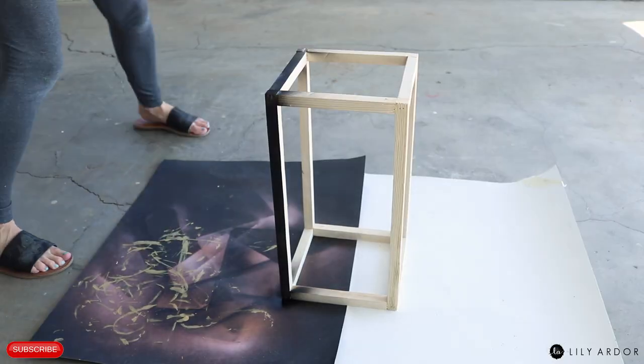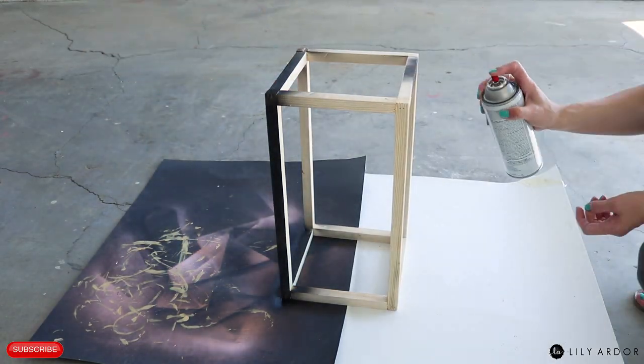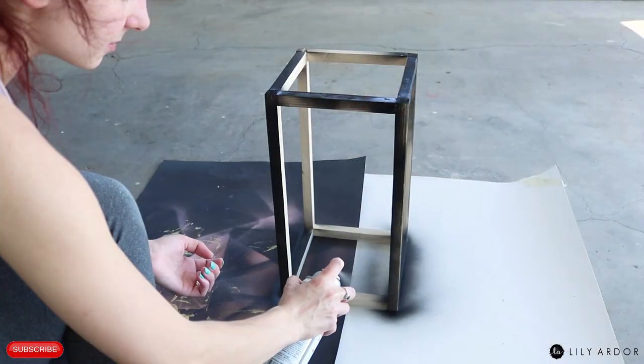Instead of staining my plant stand I decided to paint it black, since I figured the marble look would look better with black instead of staining the wood. I just used some regular flat black spray paint.